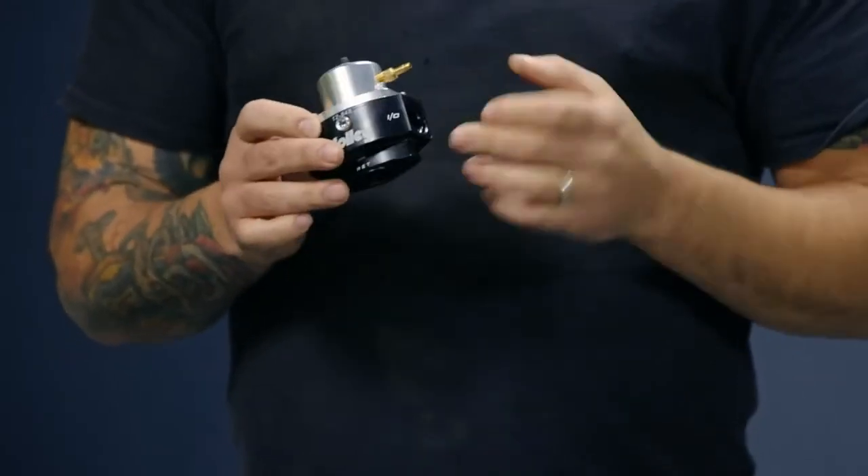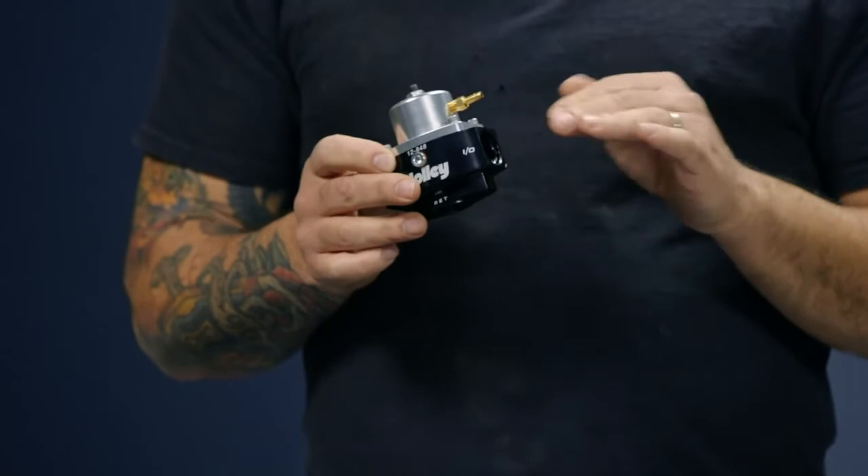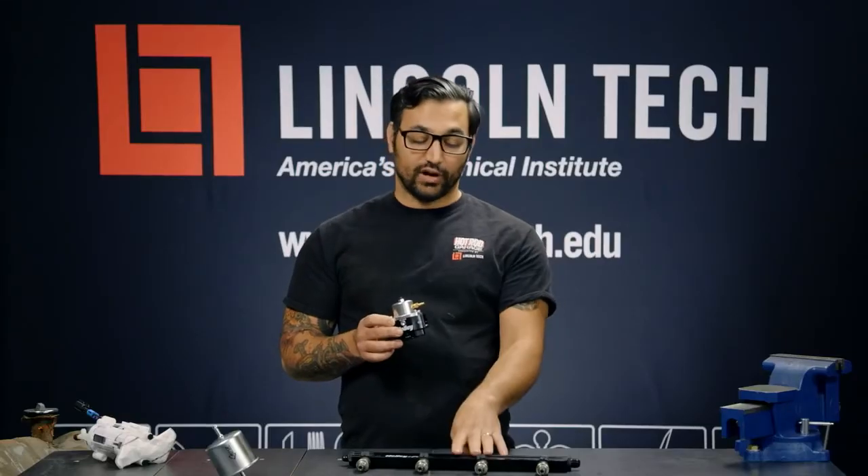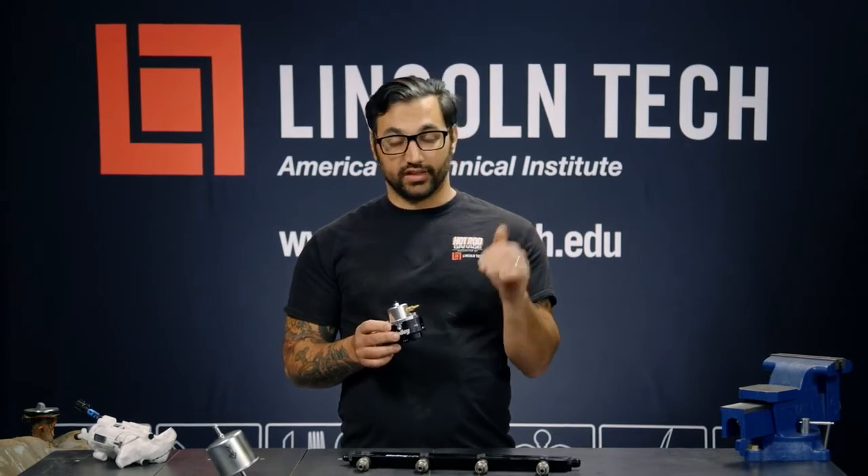Lastly, we have the fuel pressure regulator. It is the fuel pressure regulator's job to maintain between about 40 to 60 psi in the rail so that the injectors have a nice bank of high-pressure fuel to deliver.